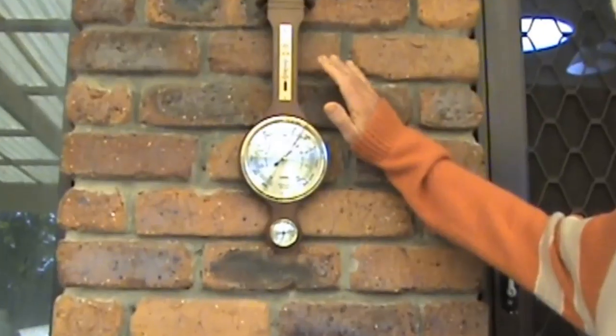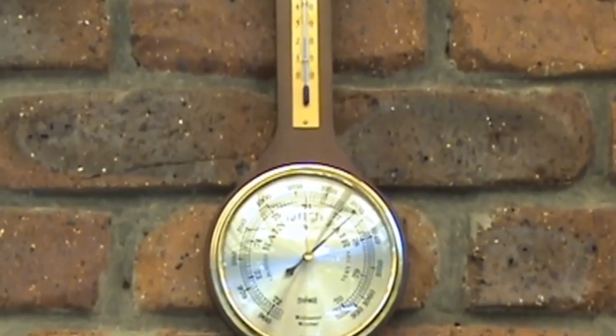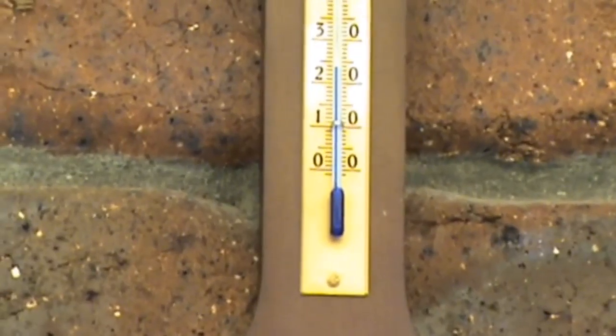Looking at the temperature, 23 degrees centigrade, it's quarter past 11, and this is just the ideal time to do the update on these bees, and I'll show you why.